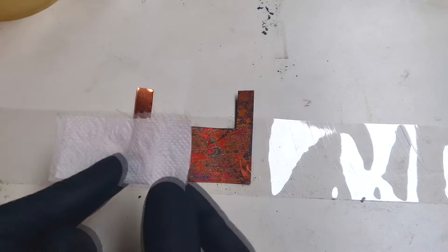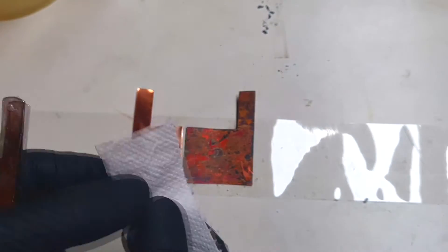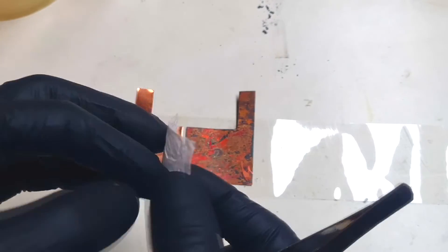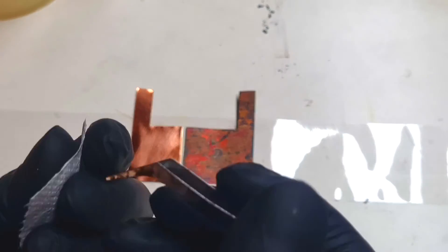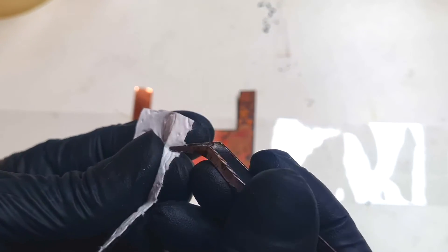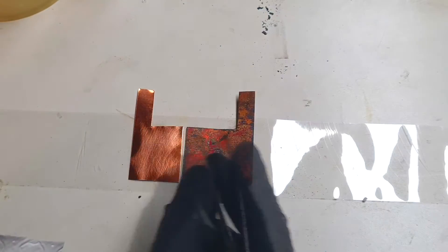Here I have a piece of toilet paper. The toilet paper is made from three layers, and I only need one layer, so I will separate one layer. This way I will get a little bit better transparency.